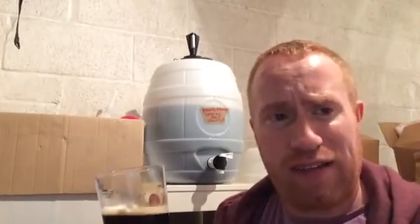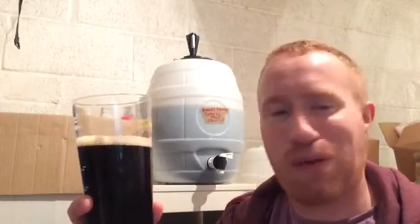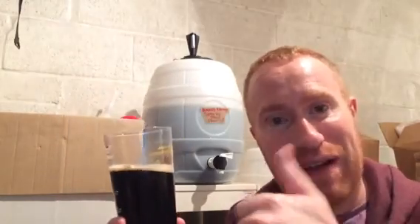It only takes about 40 minutes from washing your gear right through to getting everything ready in the fermenting vessel. So that's Real Little Britain doing a review on Jacob's Stout at 3.9% ABV. Cheers!